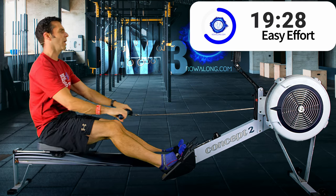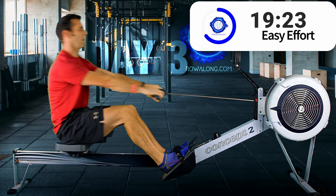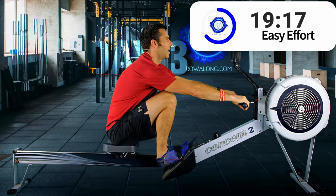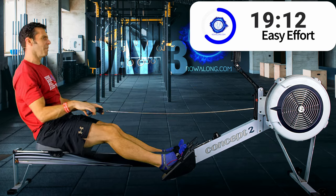Thirty seconds to go until the next one. These are tough, spicy minutes! I just had a spicy chicken noodle soup — it's getting a bit uncomfortable.